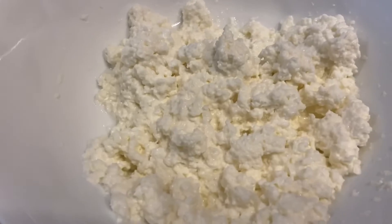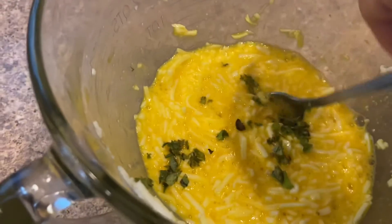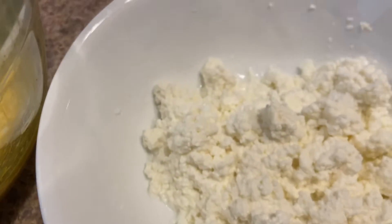And I'll show you what it looks like before I add it to the pan. Here is the cottage cheese after it's been reconstituted. Over here I've got three eggs, and I added the mozzarella cheese and some fresh oregano. I'll mix the cottage cheese in with that.